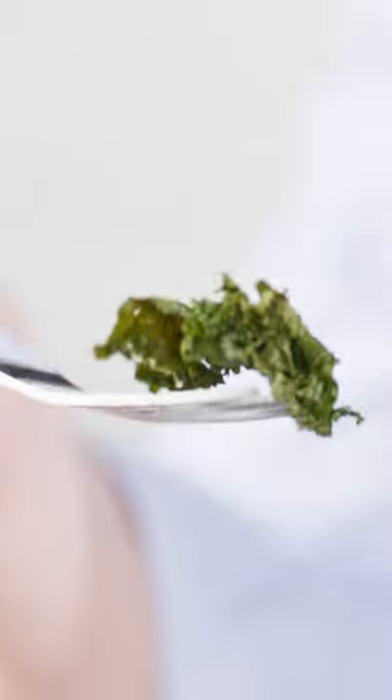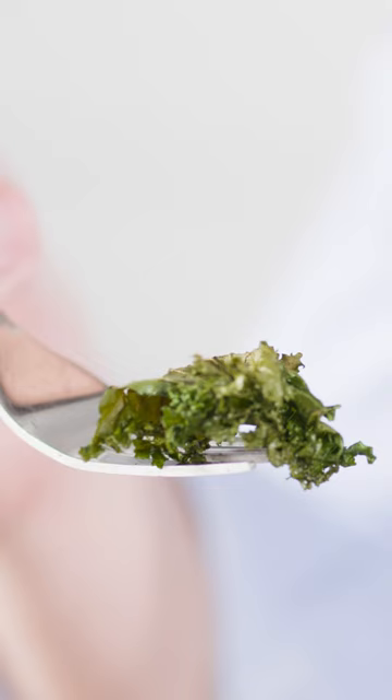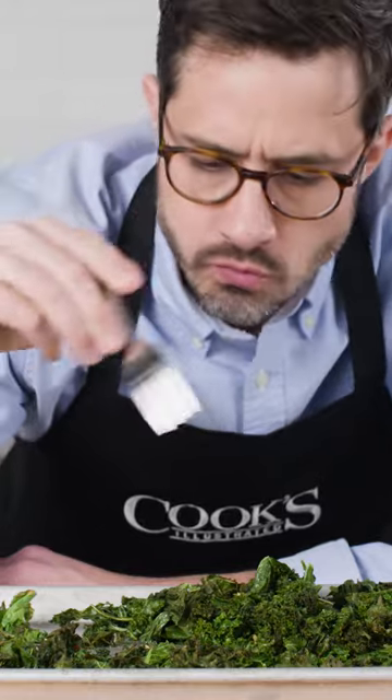What makes this dish so special is that it features a huge variety of kale textures in one easy preparation. Leaves closer to the middle of the baking sheet are lusciously soft and tender, while at the edges we have a mix of delicately crispy bites and sturdier crunchy bites. If you have never cooked kale this way, you have to give it a shot — it's a true crowd pleaser as there is something for everyone.